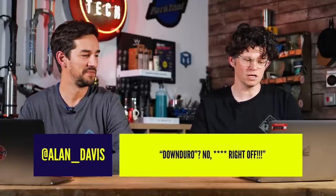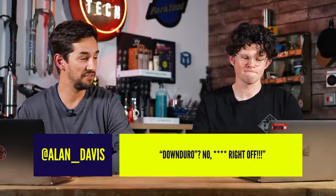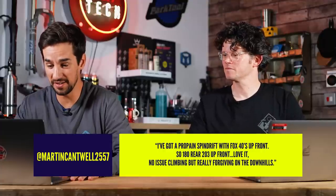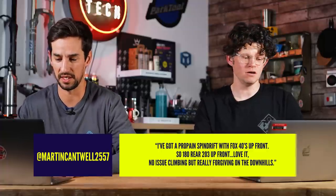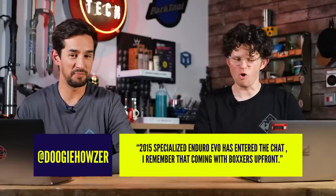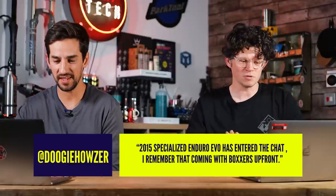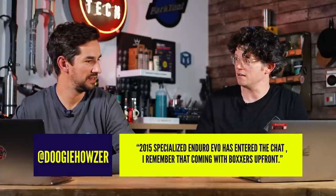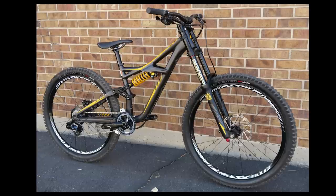Alan Davis — possibly the comedian — says downenduro gets four stars. Not a fan. Whereas Martin Cantwell says he's got a Propain Spindrift with Fox 40s up front — 180mm rear, 203mm up front — and loves it. No issue climbing but really forgiving on the downhills. Doogie Howser remembers the 2015 Specialized Enduro Evo which had Boxxers up front, and the original S-Works Enduro also came with a Boxxer — a good-looking bike. And Pawn3Dirt asks whatever happened to dual crown freeride hardtails, saying they were pretty.